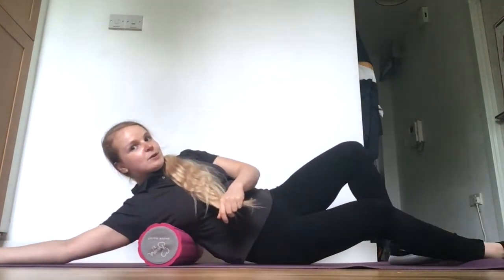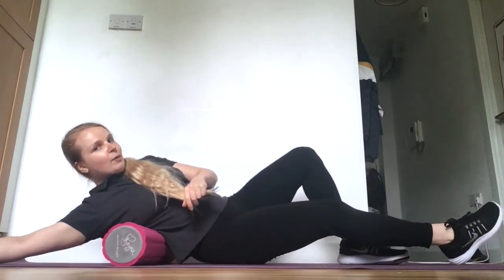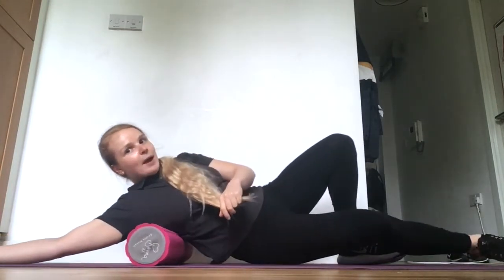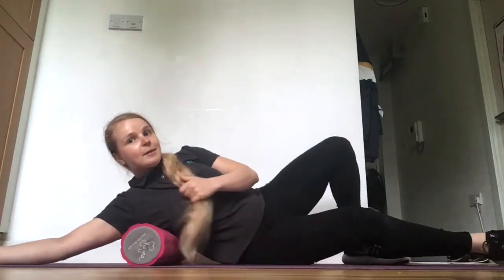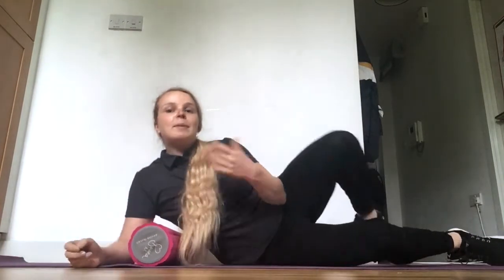As we roll down towards our lower back, we roll more and more onto the lower back and towards the middle, then roll back up, really focusing on those tender areas. Pain levels should be uncomfortable but not excruciating — a pain level of 4 or 5 out of 10 is acceptable.